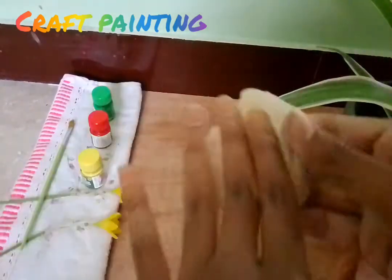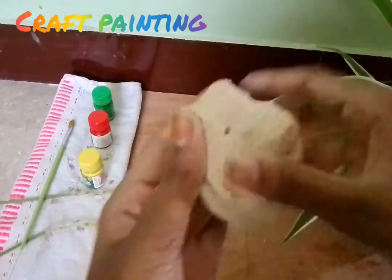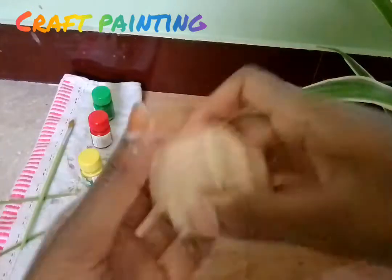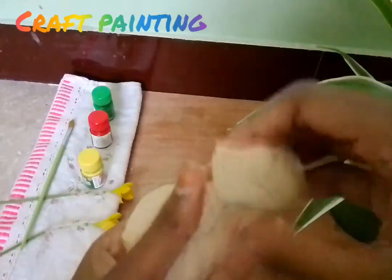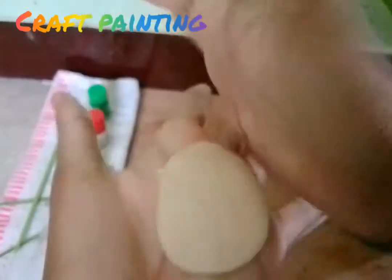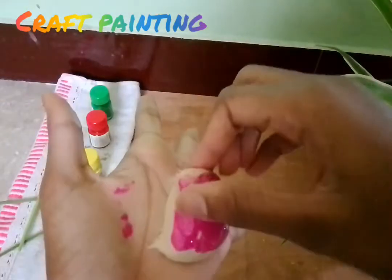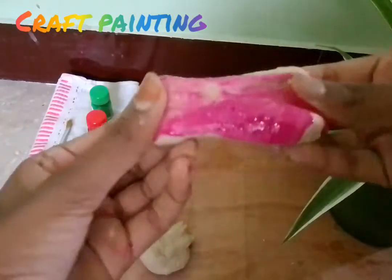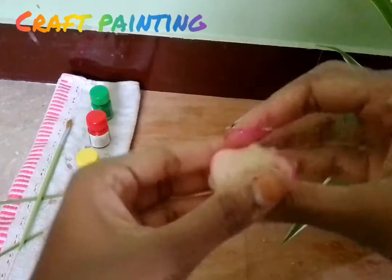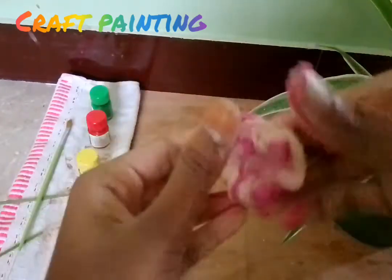So you can use this as a white color, or you can add a color to it. So we will add a pink color. You can do it with a pink color — see, it is super soft.